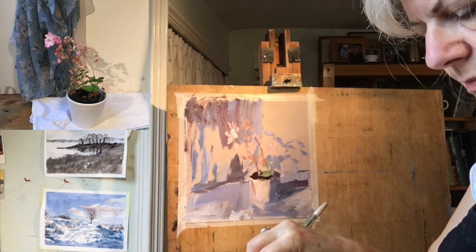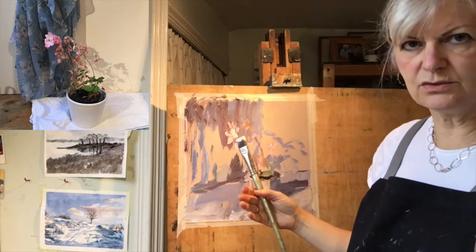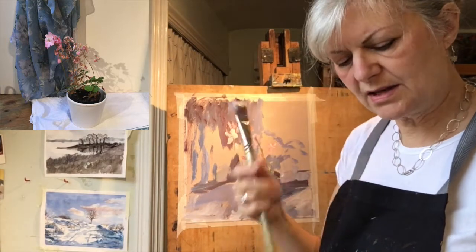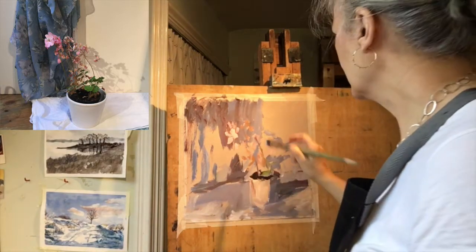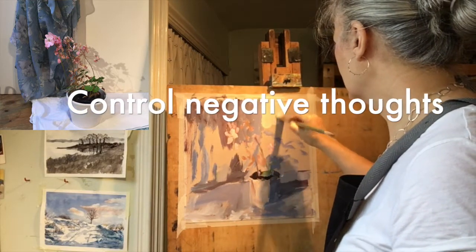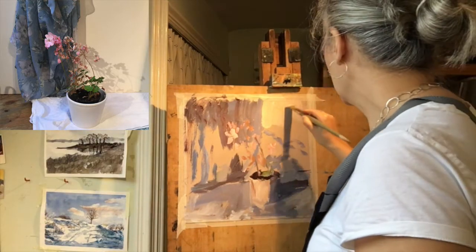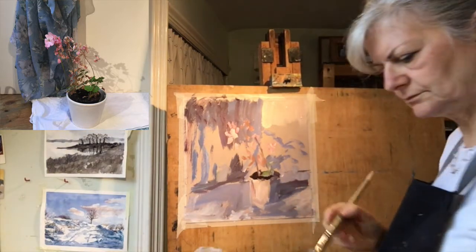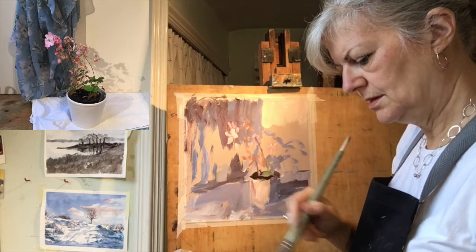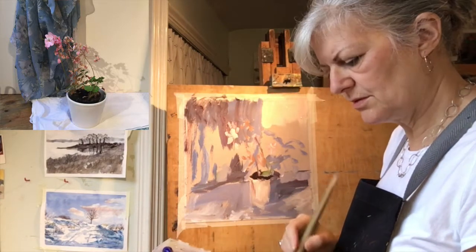It's really important when you're painting to be conscious of your thoughts as you paint, especially if you are quite a self-critical person. It's very easy when you're painting to have a negative voice in your head, especially when things are going wrong. There's a kind of unhelpful negative voice that wants to chip in and make you feel even more insecure about what you're doing.